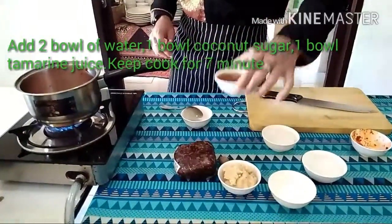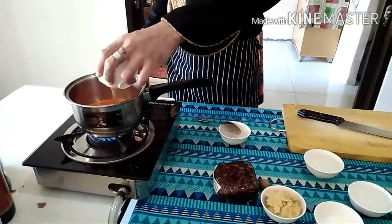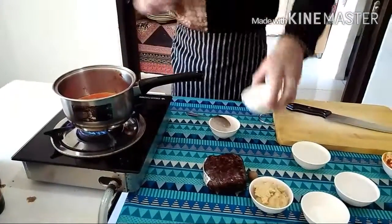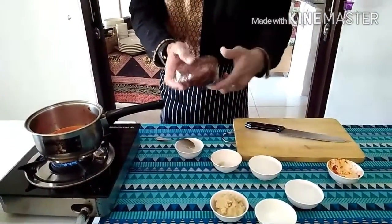After 3 minutes, you need one bowl of tamarind juice. This is the tamarind juice.